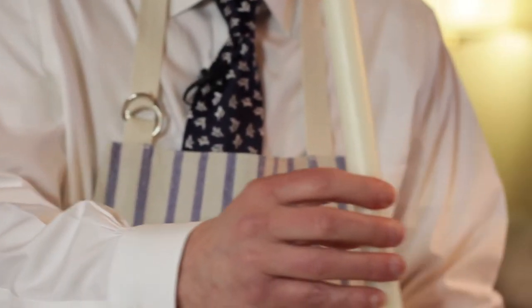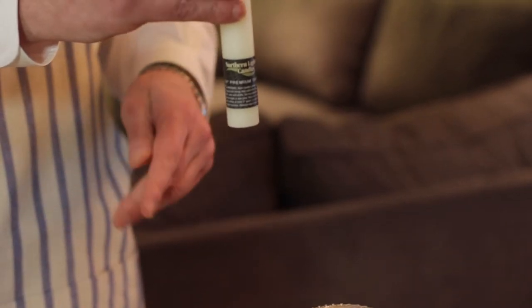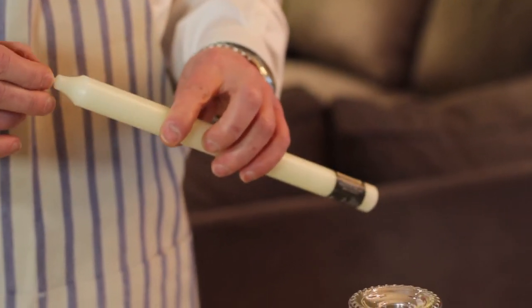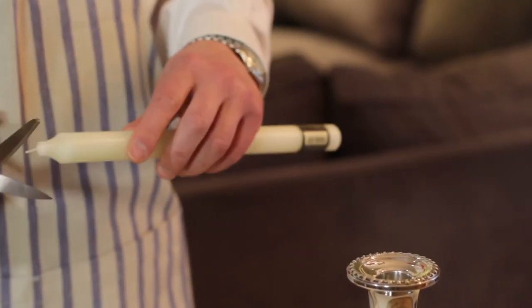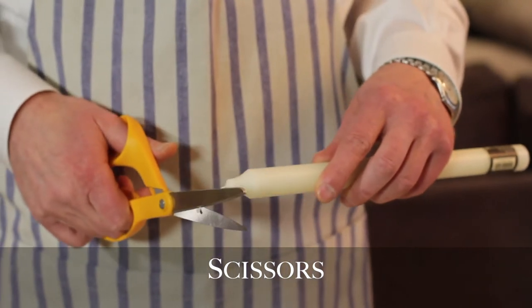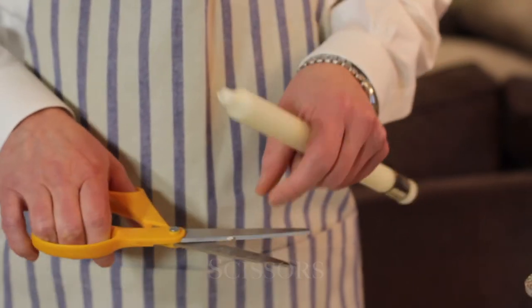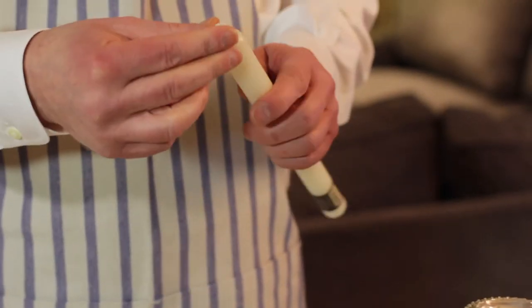Depending on what setup you have, have a little look. I'm pretty good at judging when it's level. So we're going to cut this to about a quarter of an inch — we're just going to trim the wick off a bit. You can leave it long because you can always take a bit more off later, but you can't add without stripping wax away.